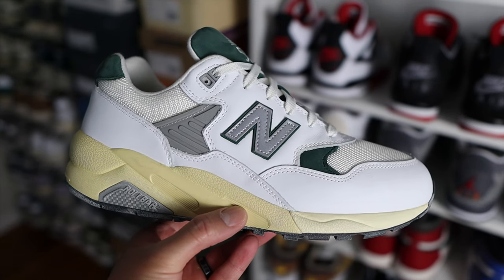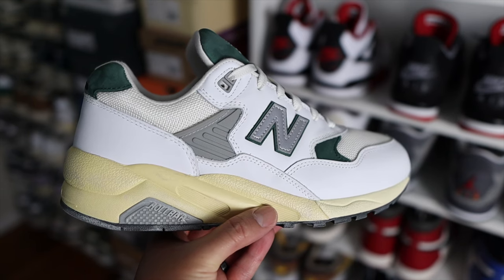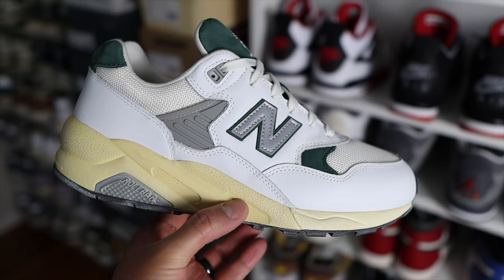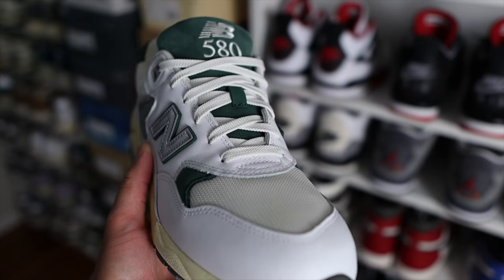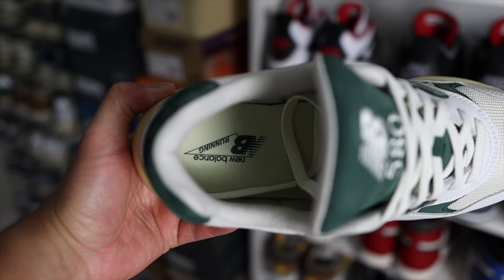Getting into the details of the shoe, you have a mostly white sneaker with this really awesome forest green color throughout the upper. One of my favorite features of this colorway is the pre-aged look throughout the midsole and outsole. The midsole is mostly in a cream color, which gives it that vintage vibe, and then you also have a pre-aged outsole that is mostly in black.